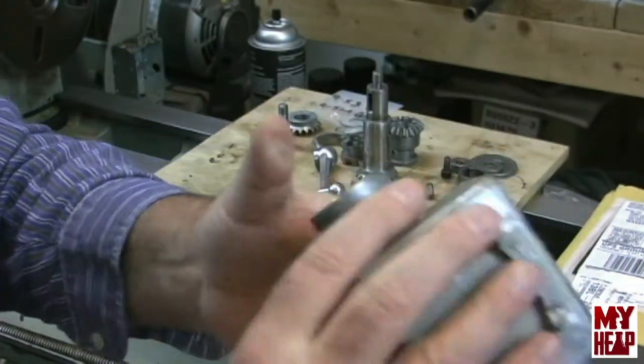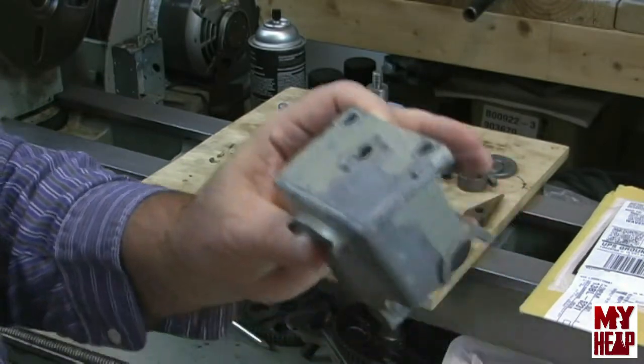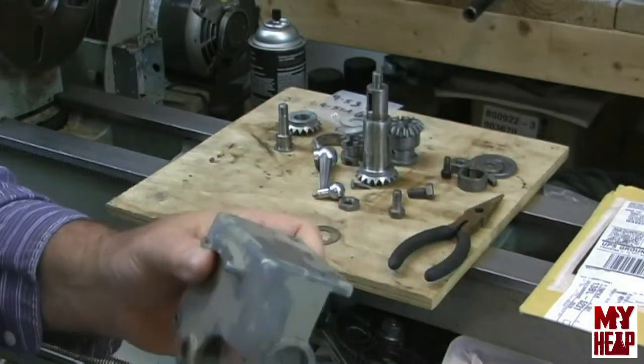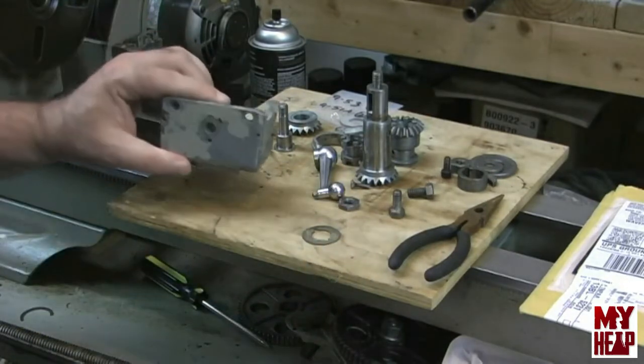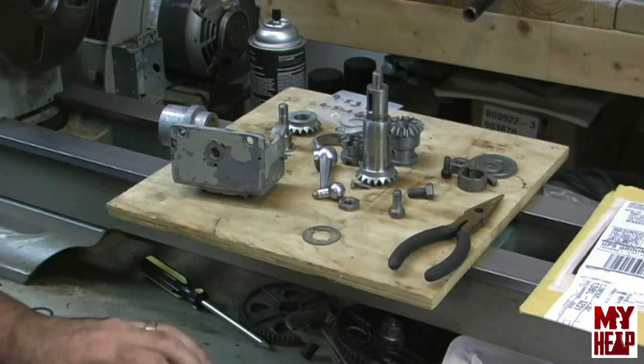So anyway, new bushing and new fiber washers — I think we're ready to put it back together. Is there wear? Yes, there's still plenty of wear on this thing, but I think it's going to be good enough for what I need to do.